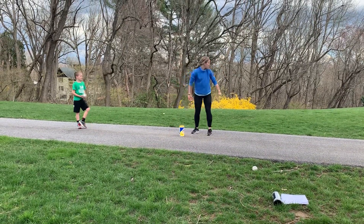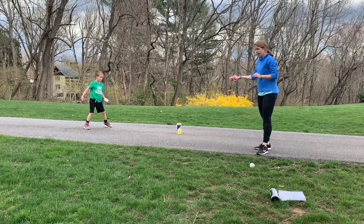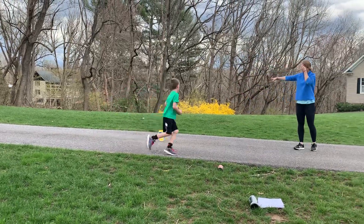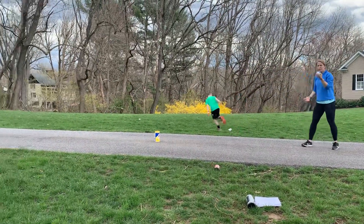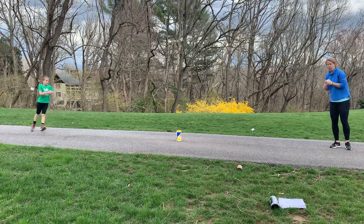You can also try stacking up multiple canisters if you have them. Grab your ball — we'll show them how to do it with a ball. We just have baseballs, but if you have tennis balls or any other type of ball that will roll well, that works great.